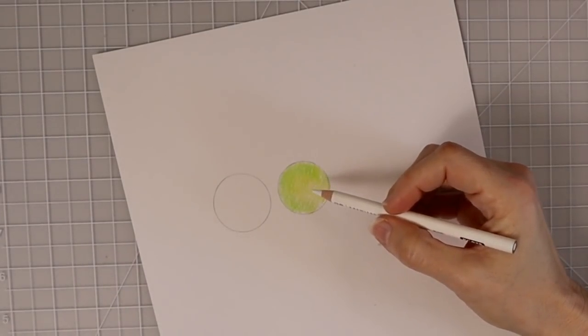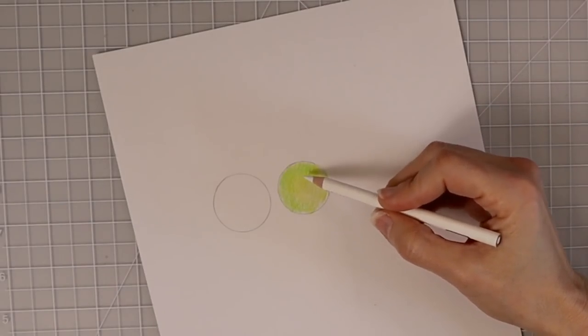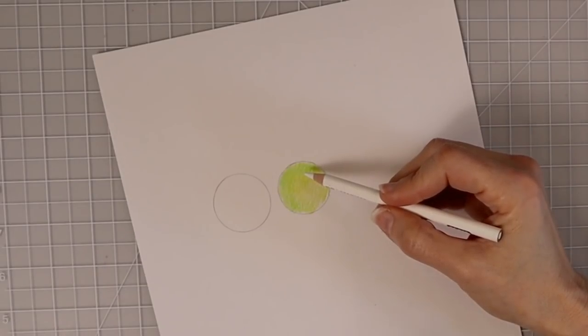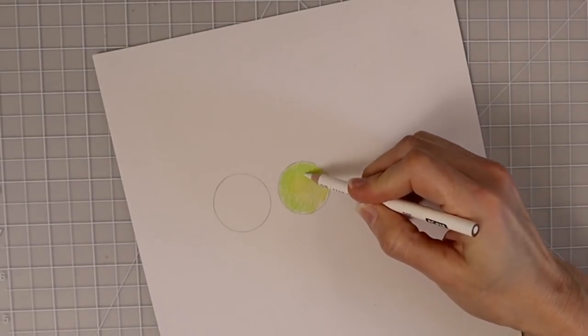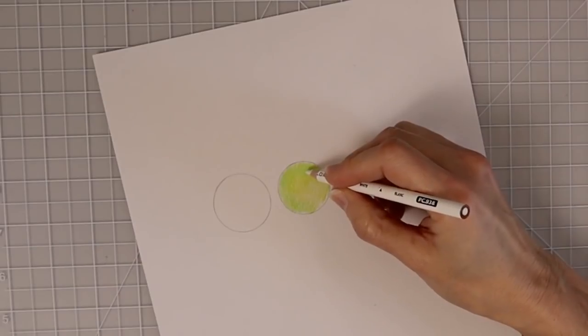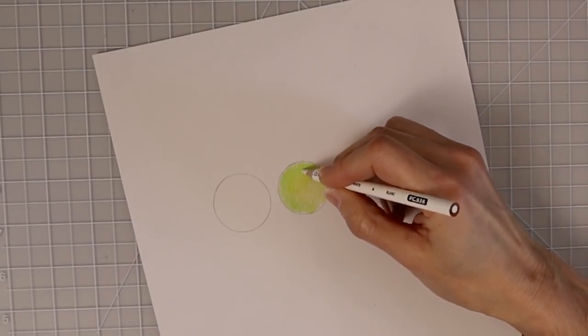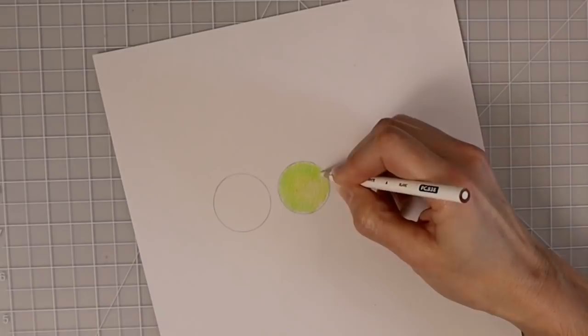Most of you who have been watching me for quite some time know that I do use the burnishing technique a lot, and I don't necessarily depend upon solvents or anything like that to blend my colored pencils together. I want my colored pencils to just blend themselves with ease — applying light layers over light layers until all the colors come together on their own. Then I'll come back for the final step, burnish all those colors together, moving my fingertips closer to the tip and using harder pressure in a circular motion.